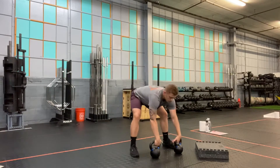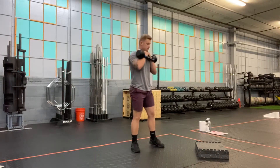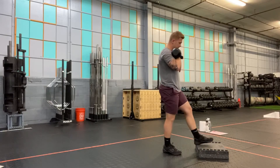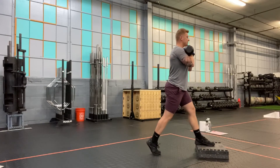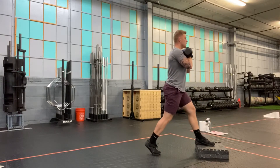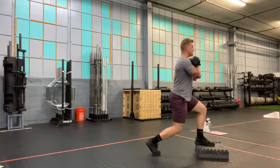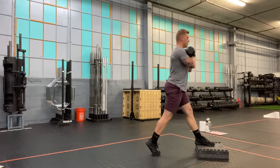I'm going to grab my kettlebells and clean them into the front rack position. From there, I elevate my front foot. From full extension, I lower all the way down, touching the knee to the ground, then push back up so the front knee is fully extended or most of the way extended.